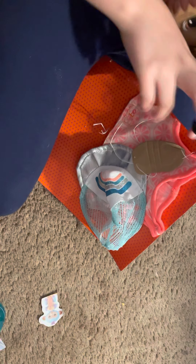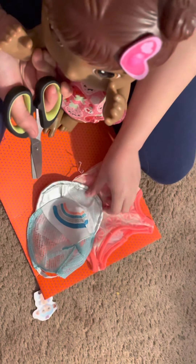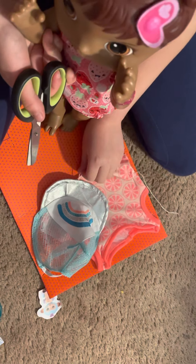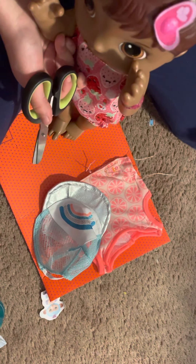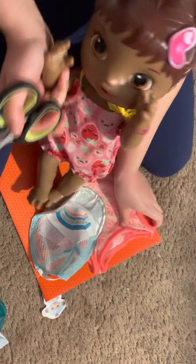Cut that, Tamara. Cut what? This? Yeah, that. There. Okay, that wasn't nothing, it was just like a picture of a doll. So yeah, there we go. Now Tamara, help me right here. There's a little hard spot. Can you help me? Sure.